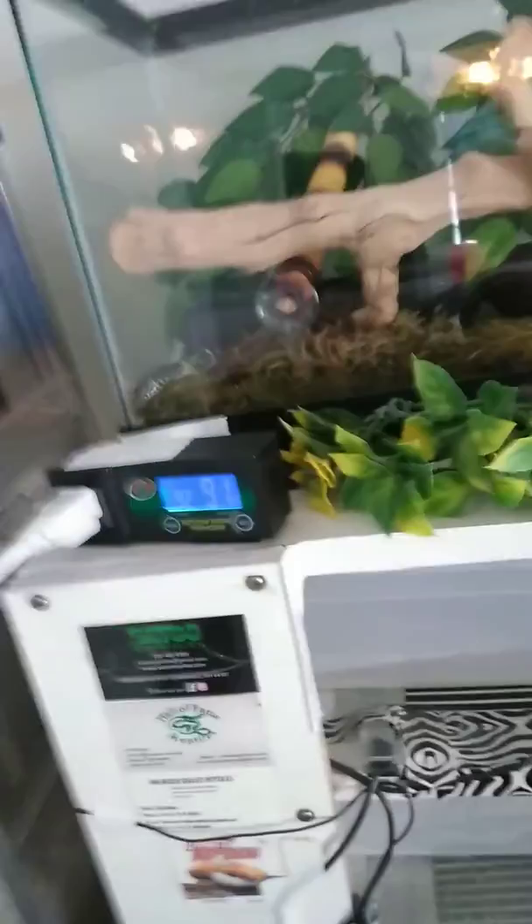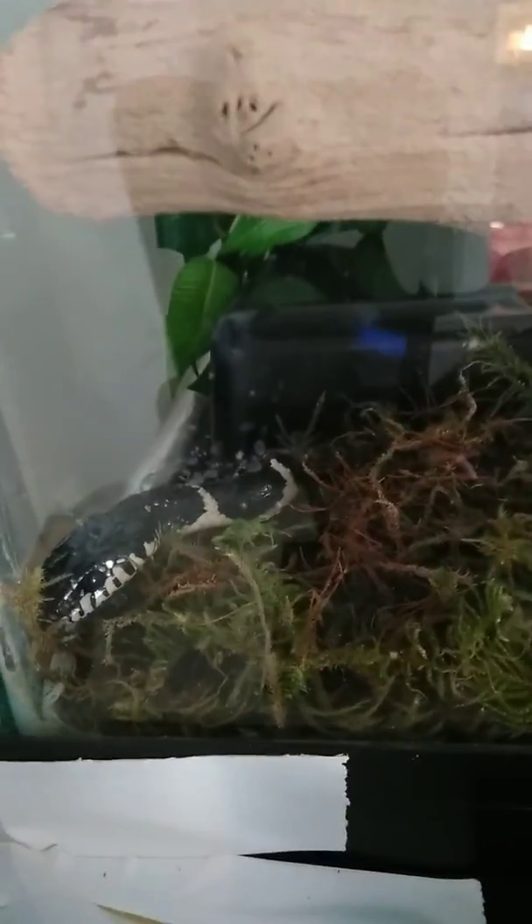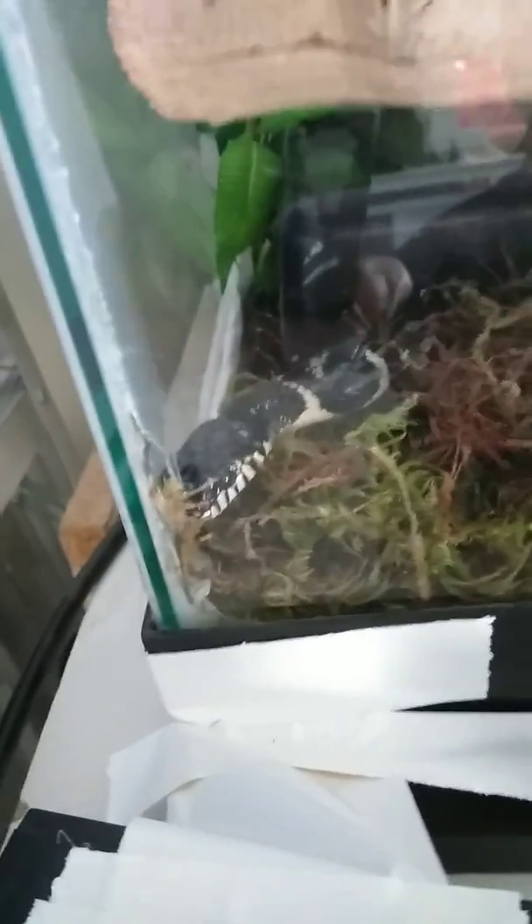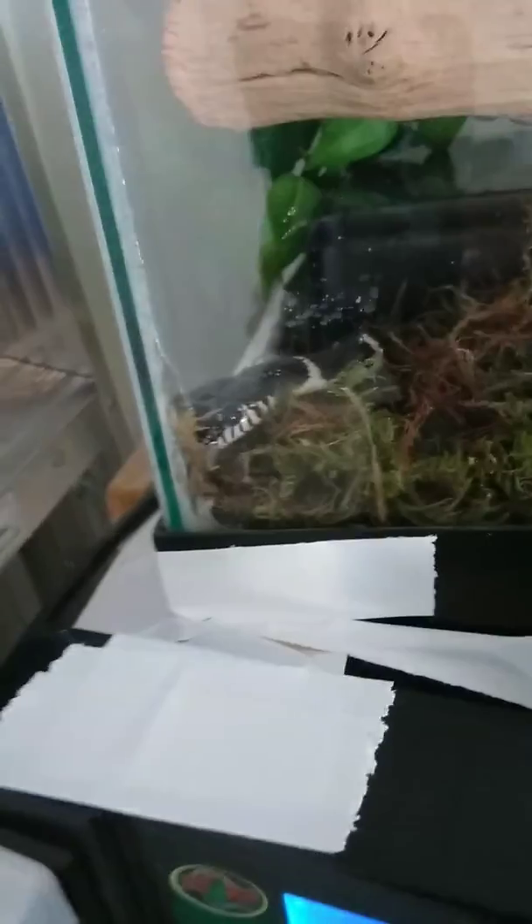Got moss in there to keep it moist because they need a lot of moisture, so all I got to do is spray so he gets moist in there. So there's his new home. Talk to you later, bye!